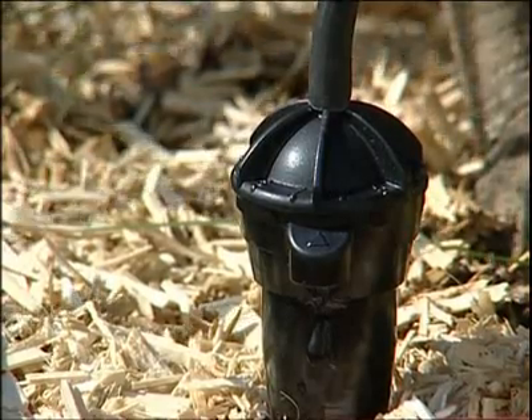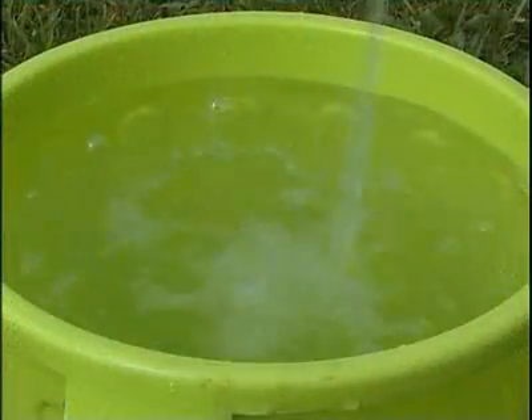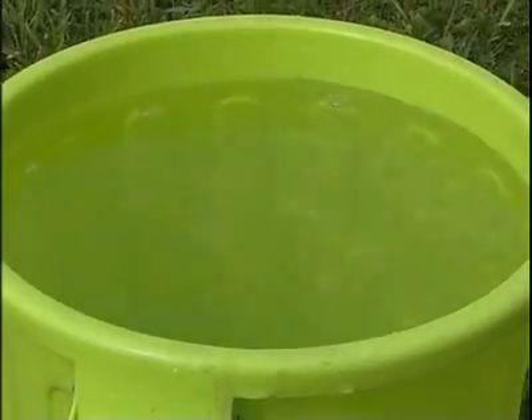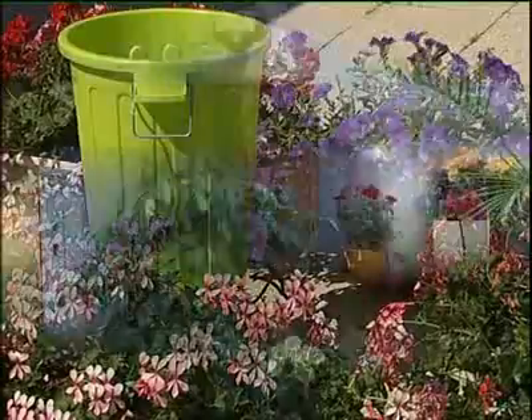No risk of breakdown with the IRISO drip irrigation system. It works on its own, with regularity and precision. Moreover, the stored water remains at ambient temperature, so no cold water temperature shock for the plants.